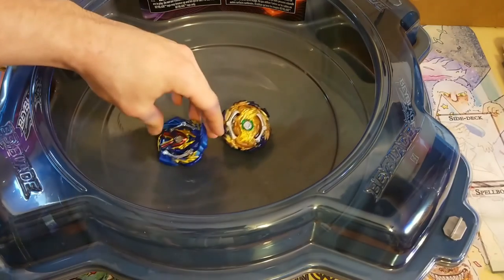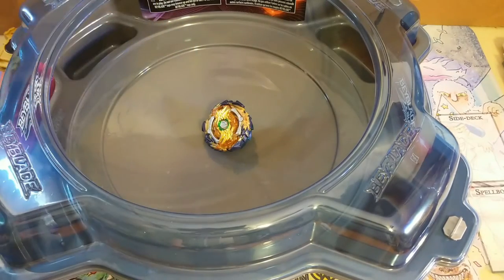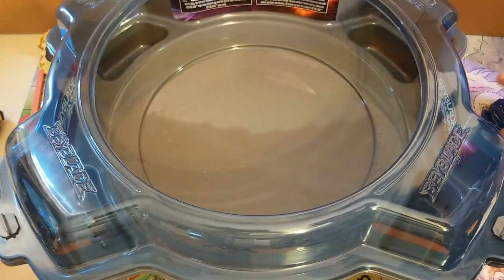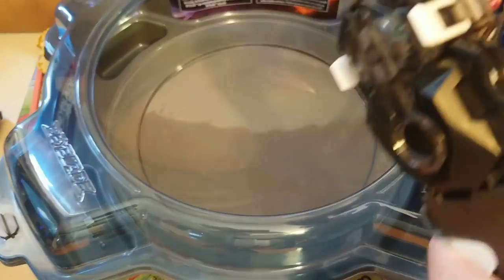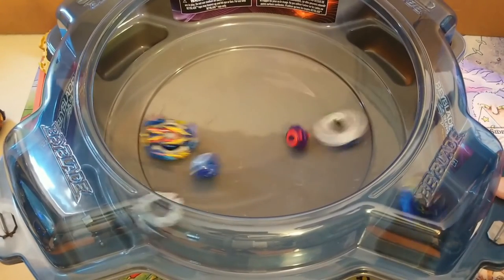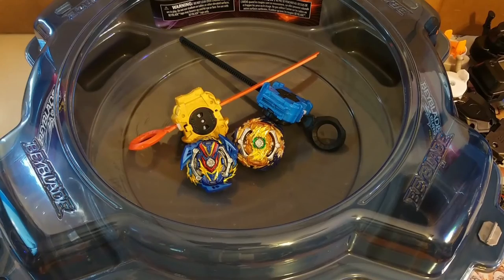I honestly thought Valkyrie would lose because of the rubber tip — it didn't seem like it was doing that well. Now let's do Valkyrie versus Valkyrie. I'll be switching to my DB launcher for the Takara versus Hasbro battle. Wow — I guess we'll call it a tie.